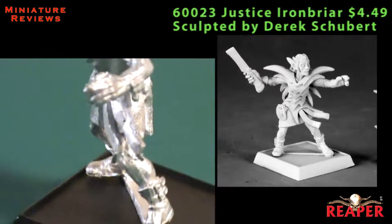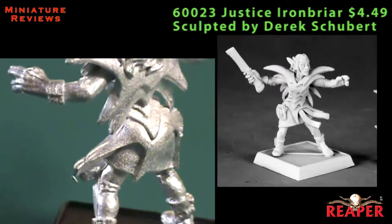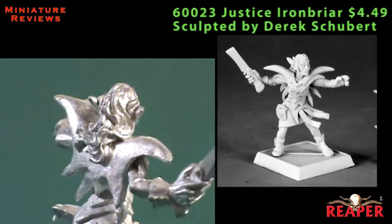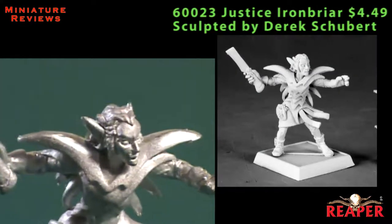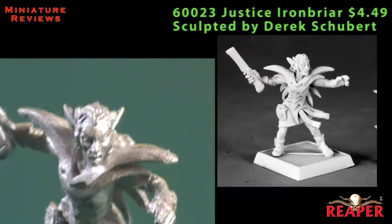You could easily put a staff or a sword into his right hand — clip off the hand that has the straight razor and swap it out for a sword, mace, pretty much anything. In his left hand, you could put a shield, or leave it open like he's casting a spell. That's where I think the best use of this model is going to be: as a conversion starting point to make something really unique.